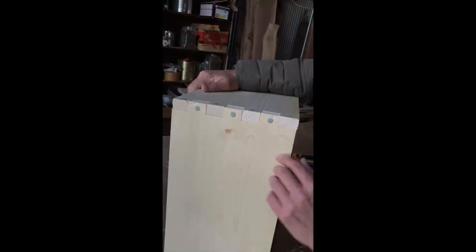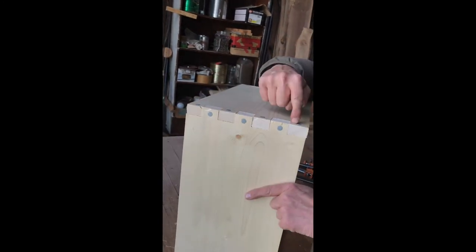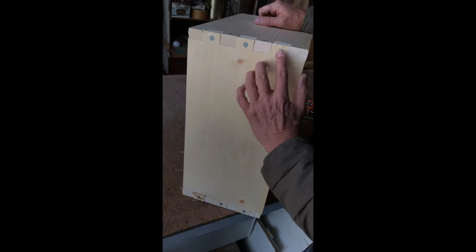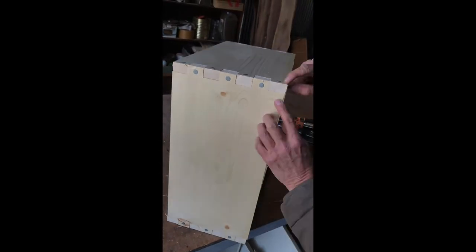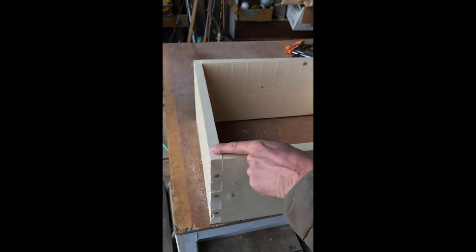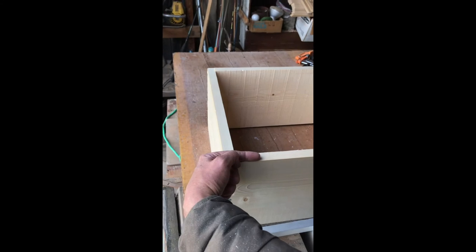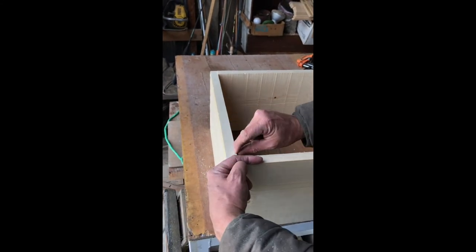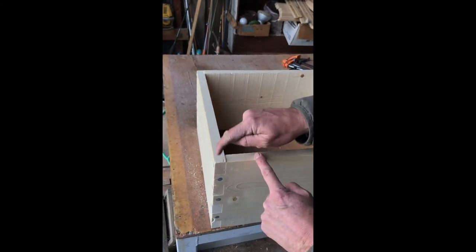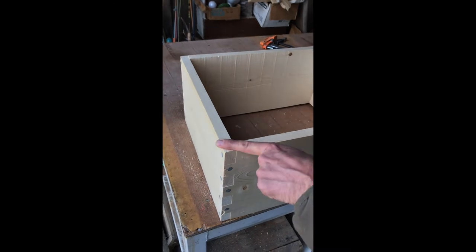I've arranged the finger joints so that there are four fingers in the ends and three fingers in the sides, so I have more material at the top corner. This makes for a sturdier box when I have a nail driven from the end into the side. When I put in my frame rest I've got more material there. This top corner on the ends at the top of the box is the weak spot.